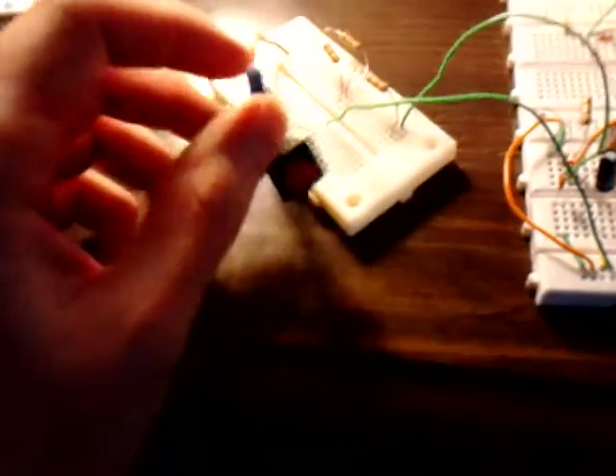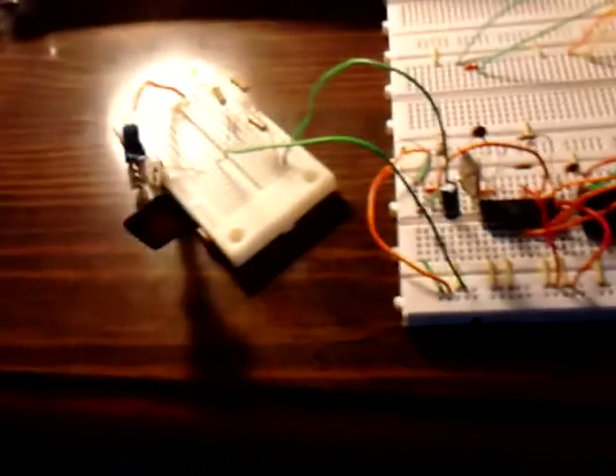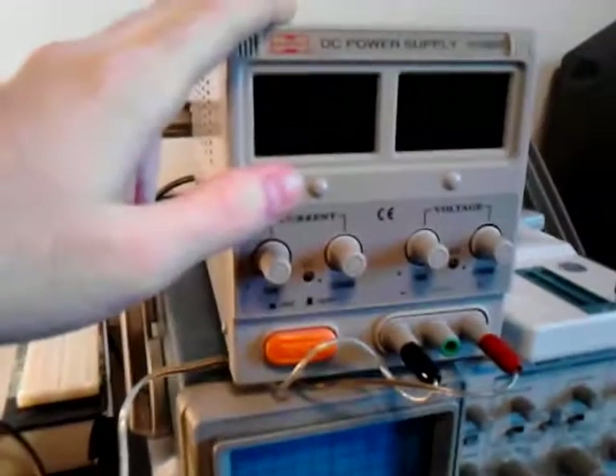Over here is my little board with my reset switch. For my equipment: here's my multimeter, my Tektronix 2205 20-megahertz oscilloscope, and my benchtop power supply. I've got oscilloscope channel 1 hooked up to 8088 pin 25, which is the address latch enable, or ALE.